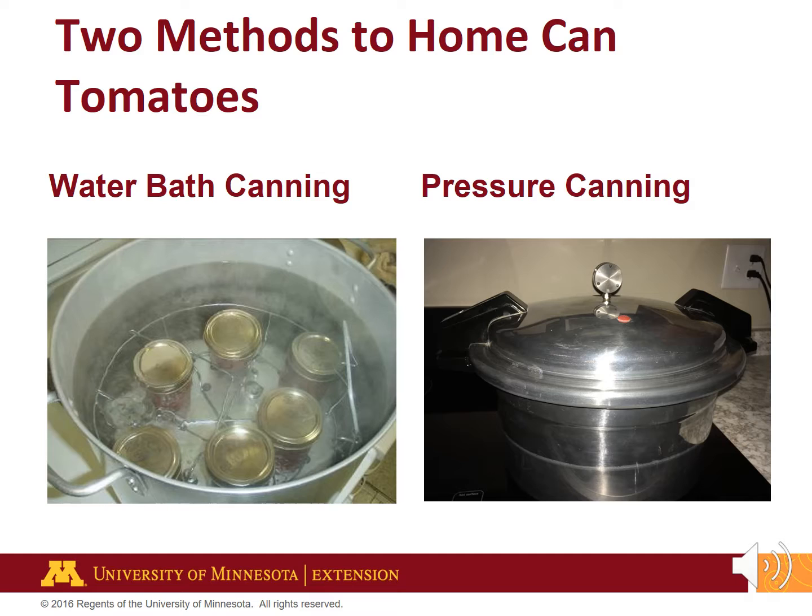Search for recipes and resources from the USDA, universities, or canning equipment companies.